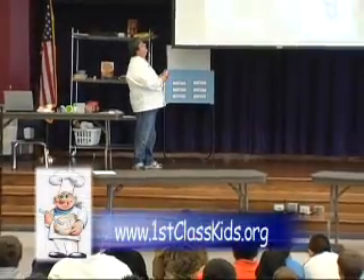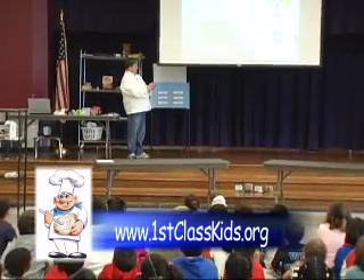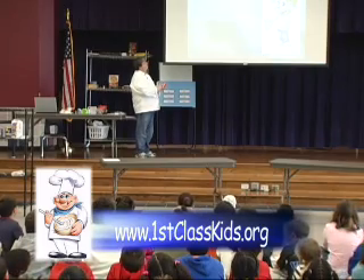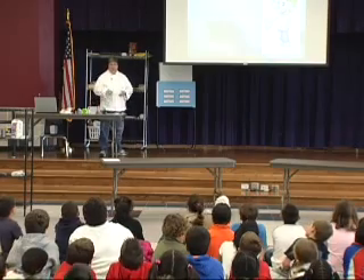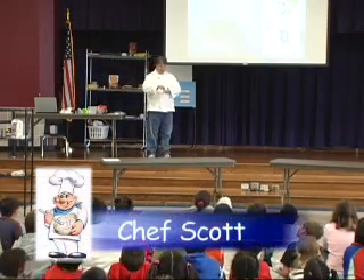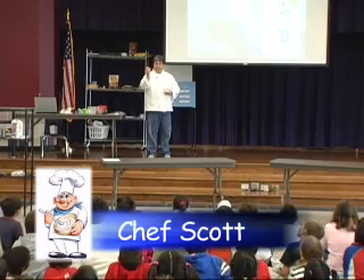On the back of the can it says it's got sugar in it, and this one says it has 45 grams of sugar. How much is a gram? Have you all ever heard of a gram? Let me show you something neat about a gram. I got a box of paper clips here, and a paper clip is a gram.